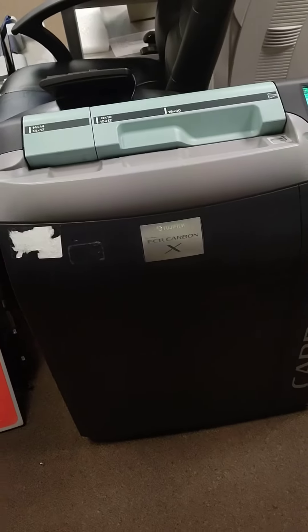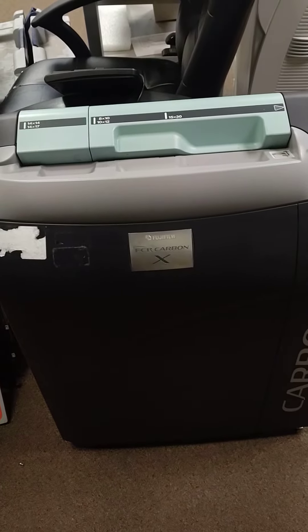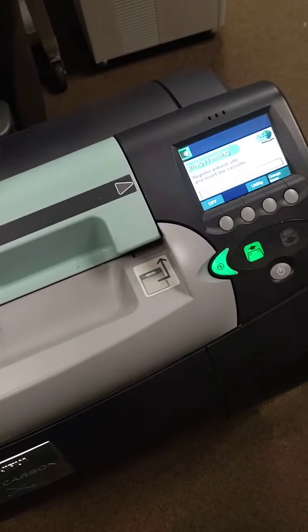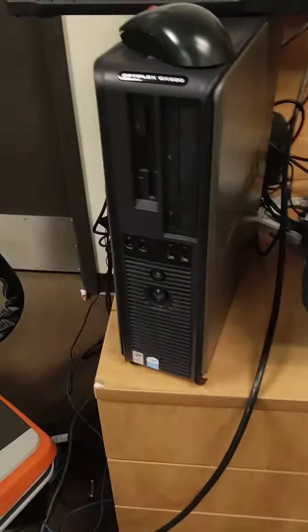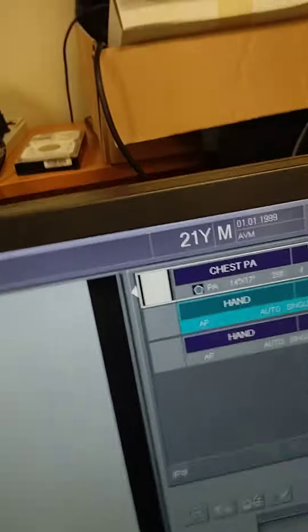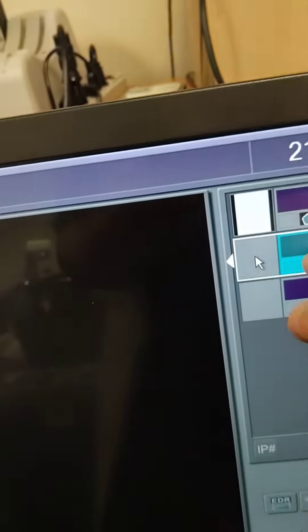This video is for a Fuji Carbon X hospital grade. This is proof of it working before it leaves our shop. We get a workstation, touchscreen monitor, keyboard, mouse, and I just took a shot of a keyboard on this cassette.